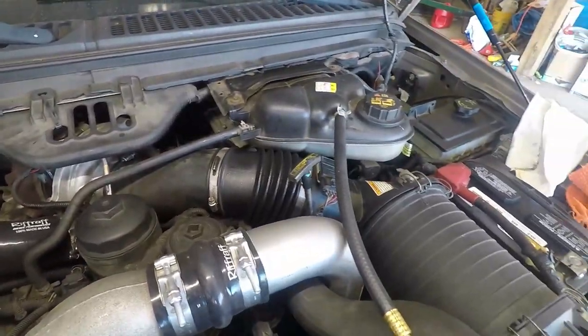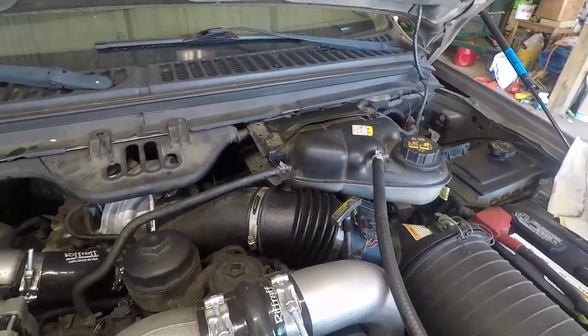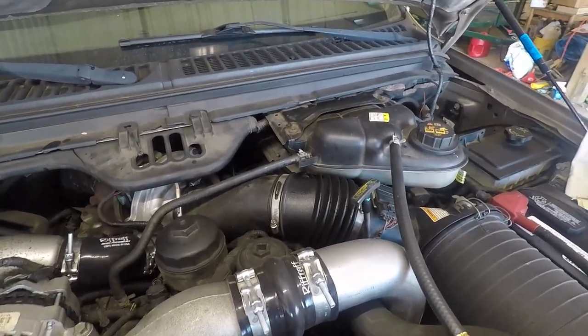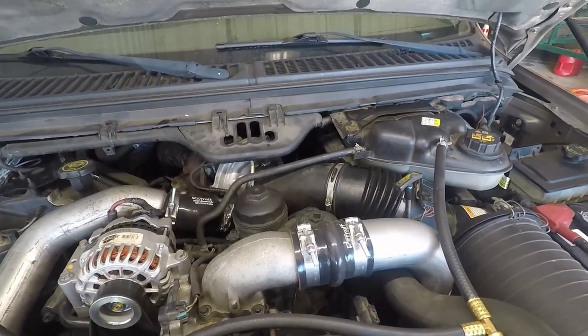I'm going to film some of me getting some of this easy stuff off. It really is as simple as it sounds guys - it's just nuts and bolts coming apart, it's not super hard. I do have some more in-depth videos on this turbo pull, but I'll try to get as much for you guys as I can.